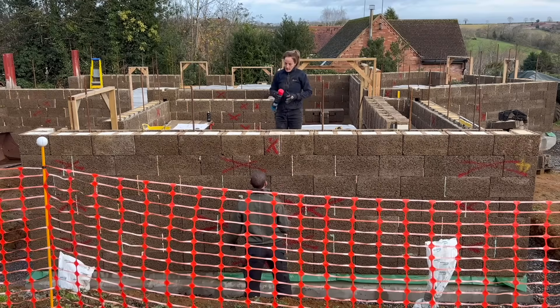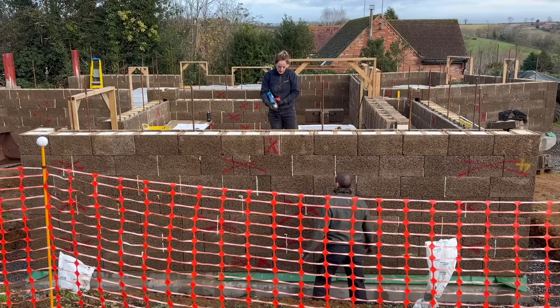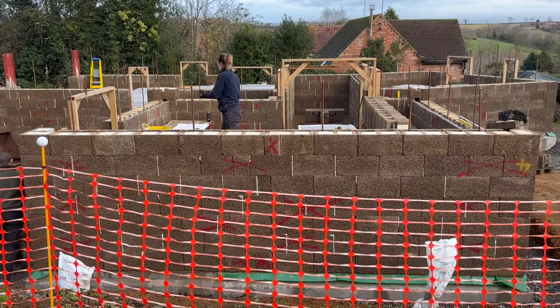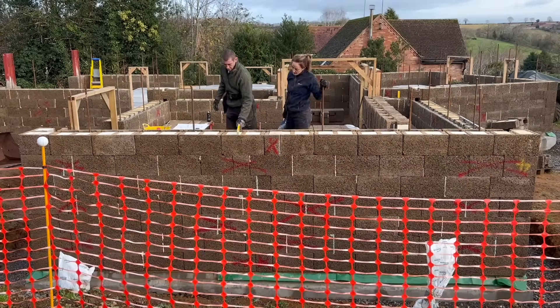This was all confirmed when running a level across the top of the blocks — they were all running true. None required a packer to bring them up to level and square.